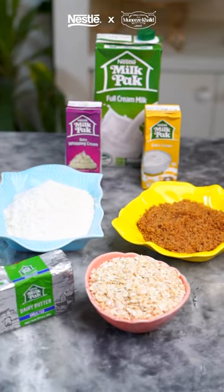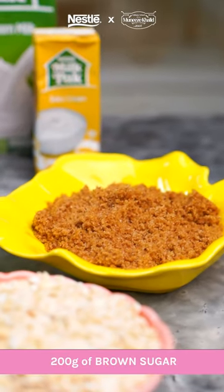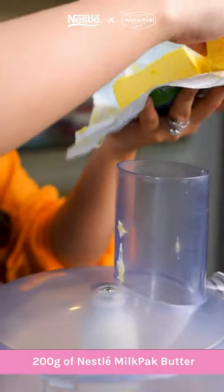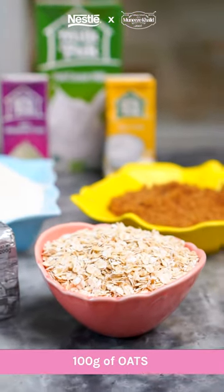For the crumble, we need 200 grams of brown sugar, 200 grams of flour, 200 grams of Nestle Milkback Butter, and 100 grams of oats.